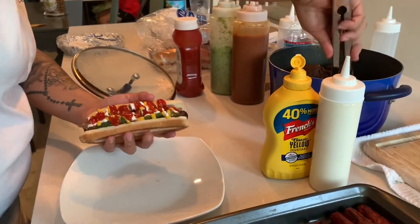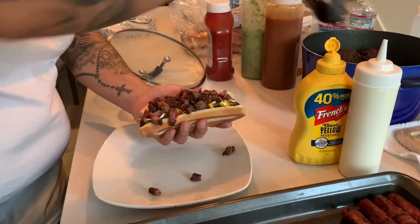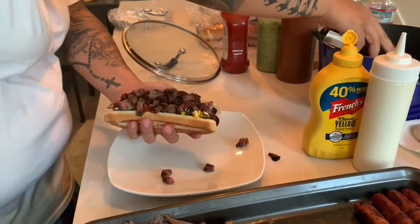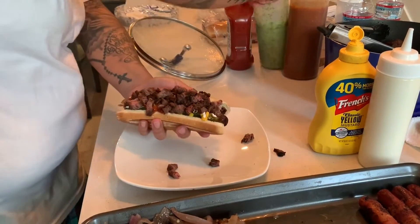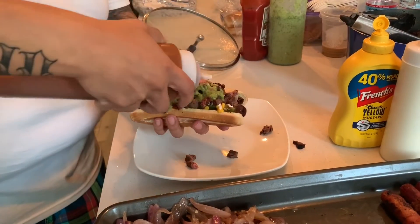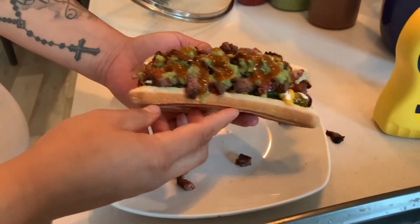A whole other level right here. Remember that garnish that we did earlier? Don't worry about the plate, you're gonna eat that too. Then our green salsa and some red salsa.